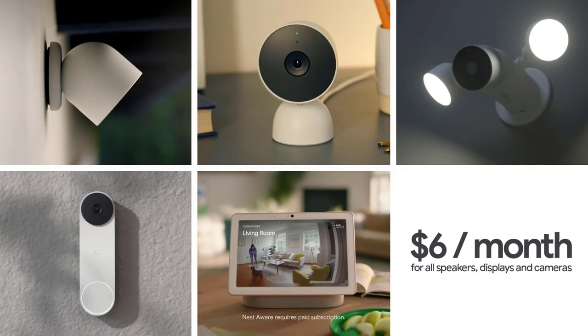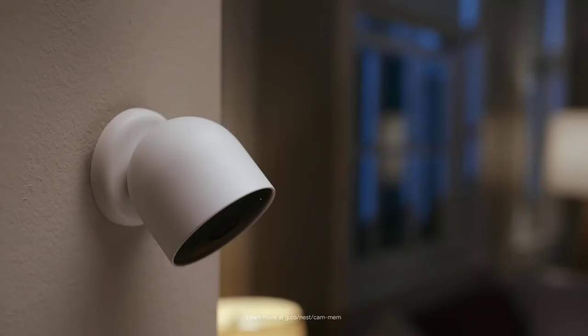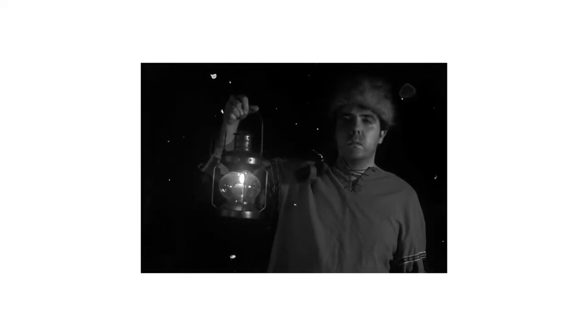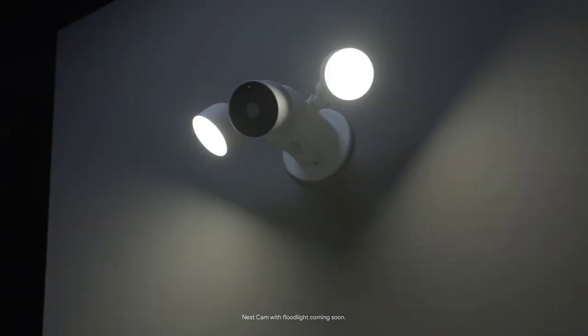If you want access to more video history, sign up for Nest Aware on the Google Store. Starting at $6 a month, you'll get 30 days of events playback on all your Nest Cams and displays. If there's a storm and the power and Wi-Fi go out, no worries — Nest Cam keeps recording, even when the power's down, and can store up to an hour of recorded events on its local memory. Nest Cam also has night vision, and there's also the Nest Cam with floodlight.